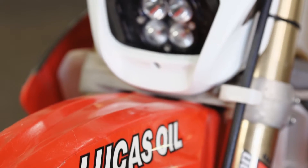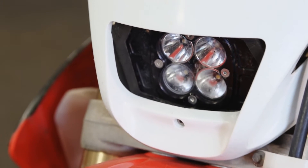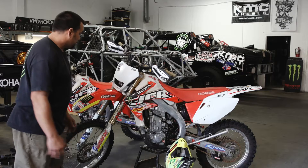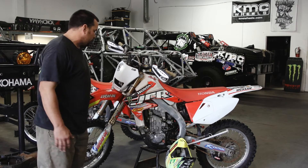We run the Baja Designs bright light for night riding. There's no street lights, there's no roads out there, we have to be able to see. We got the nickel suspension set up. Everybody's got their preference of suspension.